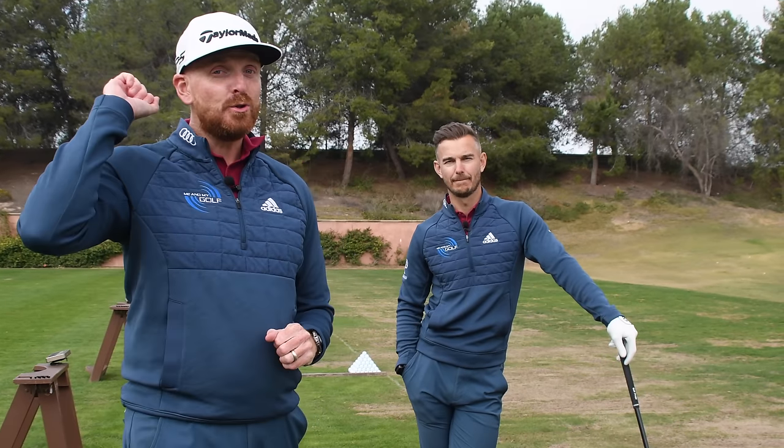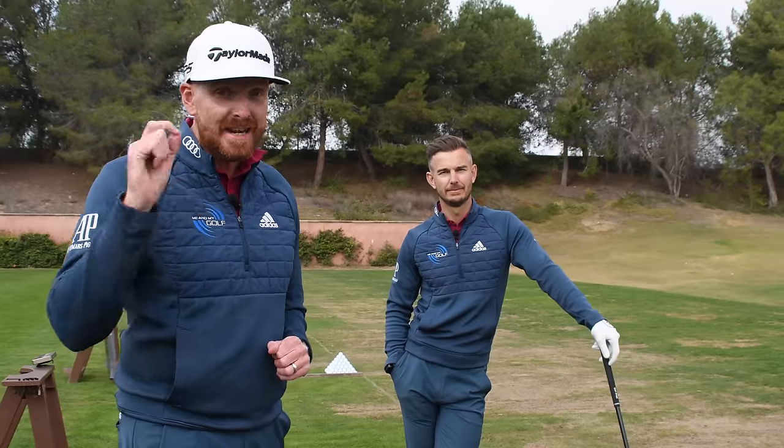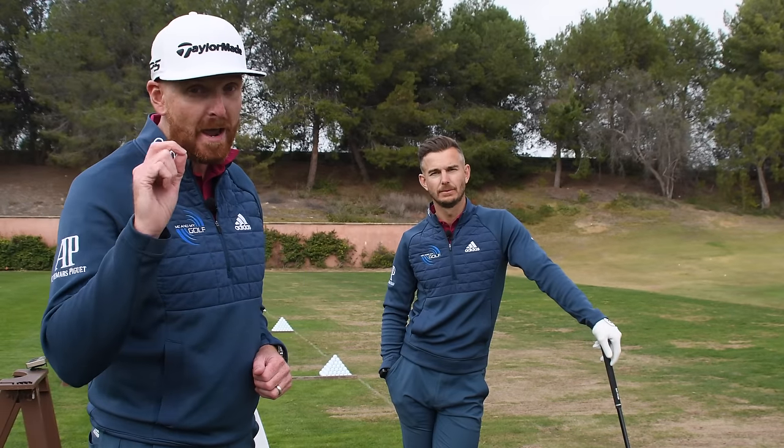Are you sick and fed up of losing your drives out to the right, often losing your golf ball and definitely losing distance? Well the good news is in this video we have three tips that are really simple that are going to make your drives longer and straighter, and the best part is with no extra effort.